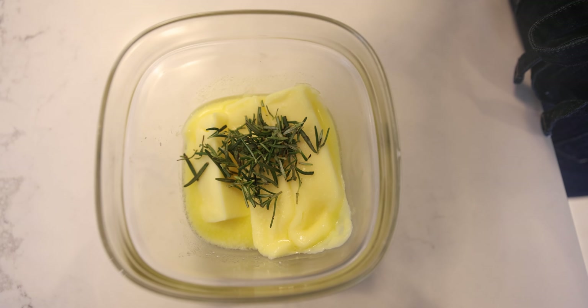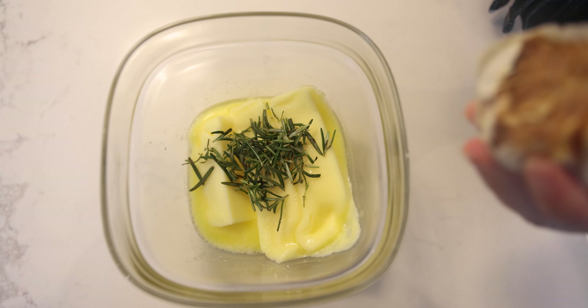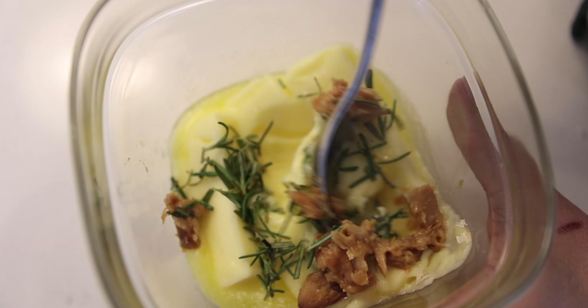You can add herbs of your choice. I'm adding rosemary and baked garlic. Let's mix it.